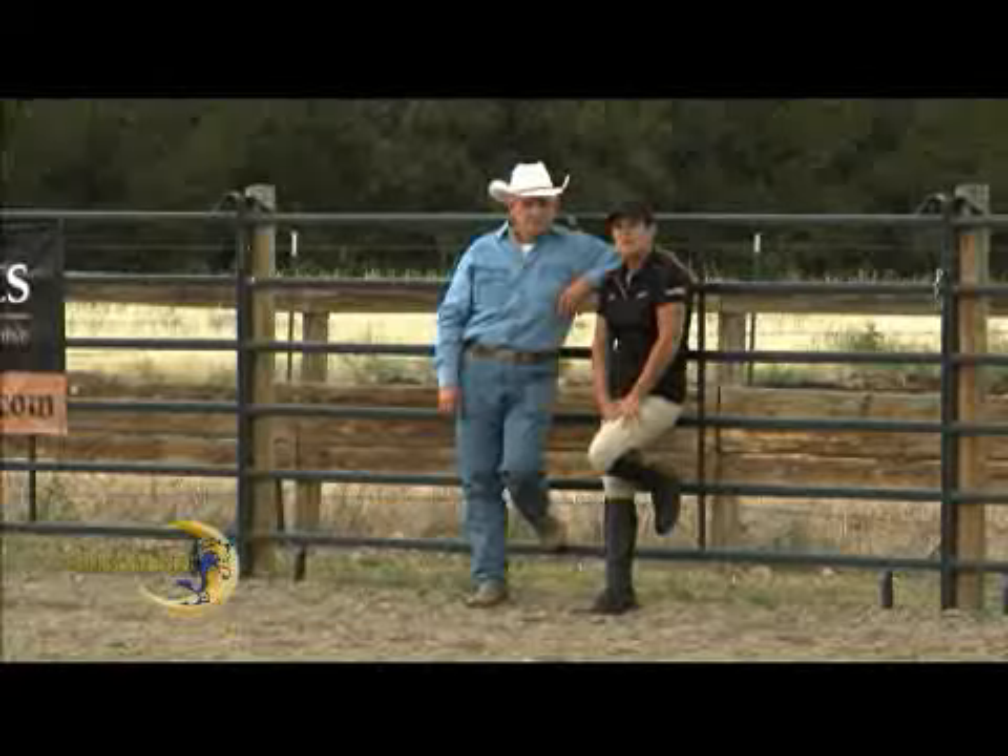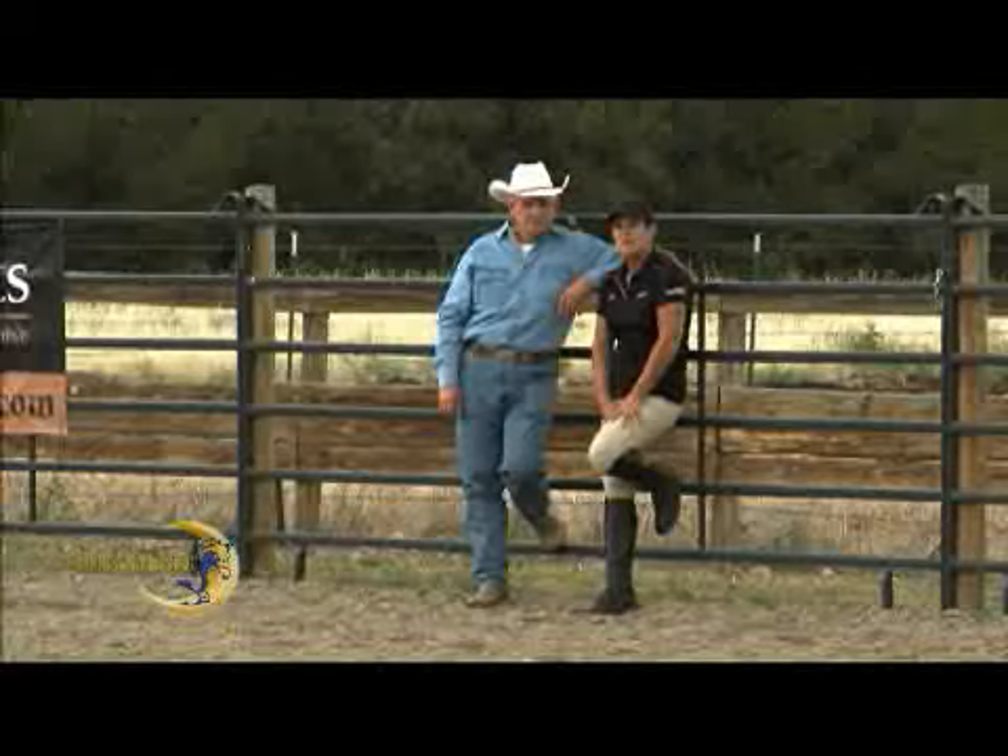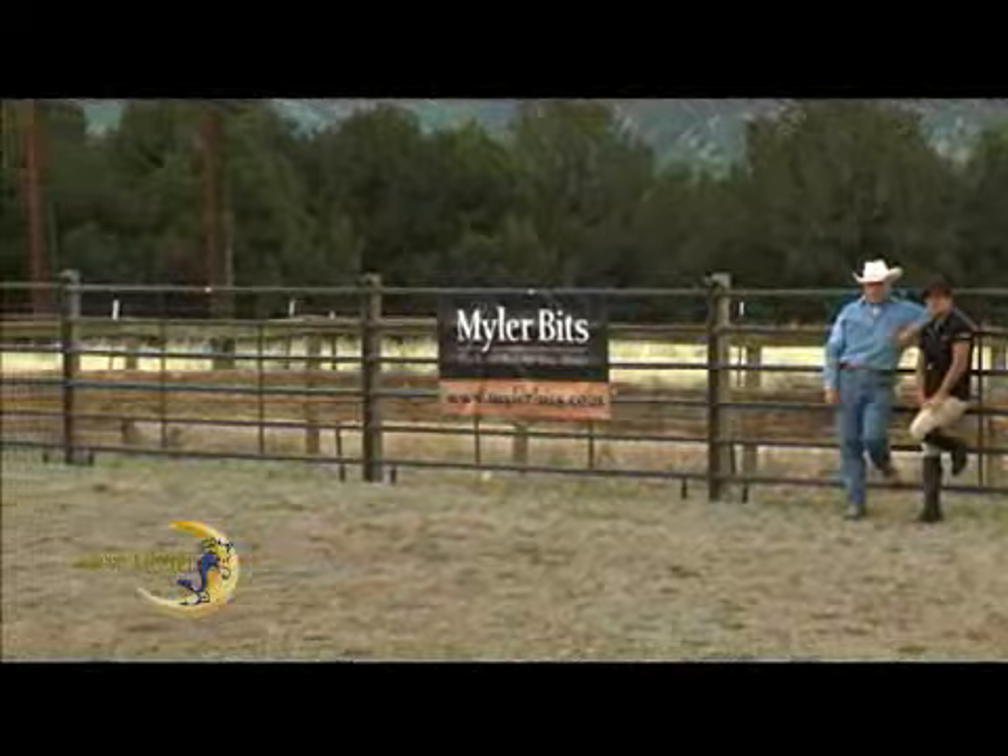Well, Jennifer, I think we've done enough experimenting with him today. Let's try him tomorrow, get back in the combination, and we're going to keep working on this lightness. Stay tuned to Horse Master with Julie Goodnight.